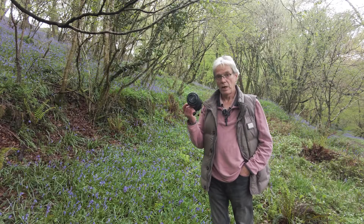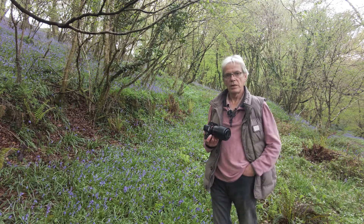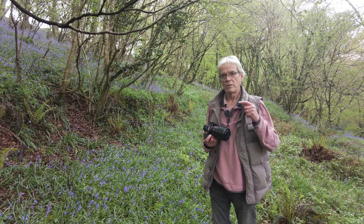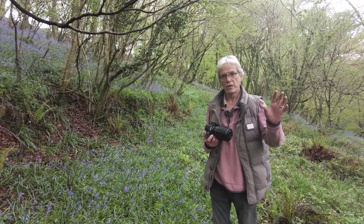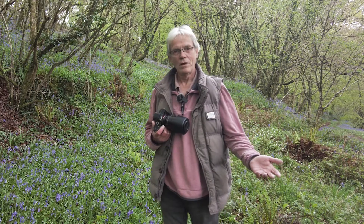I've switched over to my 90mm macro lens now and I'm just going to have a wander around and try to find a nice bluebell that I can isolate. I'm going to get in nice and close to it and concentrate on getting that one pin sharp and throwing all the others out of focus, which will give a nice blue hazy background. There are just so many bluebells out at the moment that trying to find one that's really going to work makes it so much more difficult. I'm spoilt for choice today. I'll just have a wander around and see what I can find.